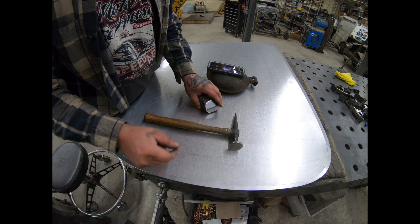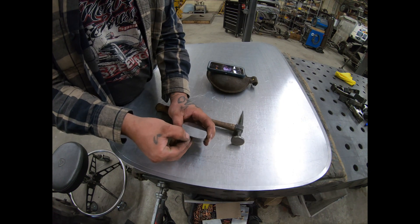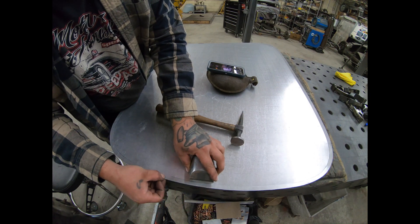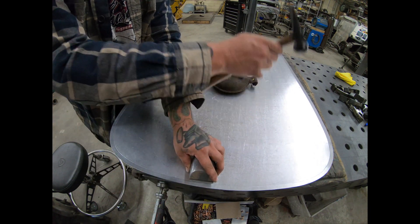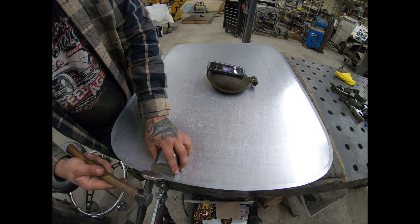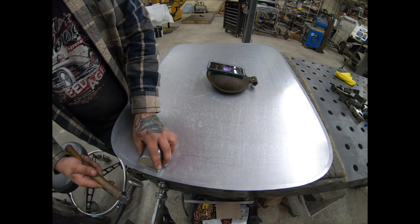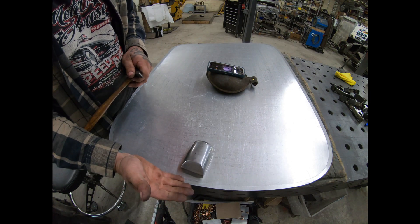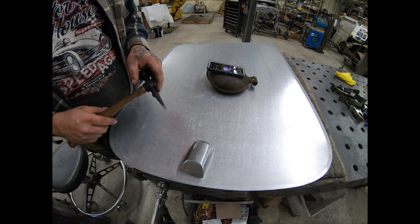What we're going to do is take the hard edge of our dolly and line that up on the thinned line that we had started on the Lennox with the tipping set. Then we're going to take our body hammer and drive or bump this edge up slowly all the way around, and it'll allow the hem edge to start to fold up on that thin line.